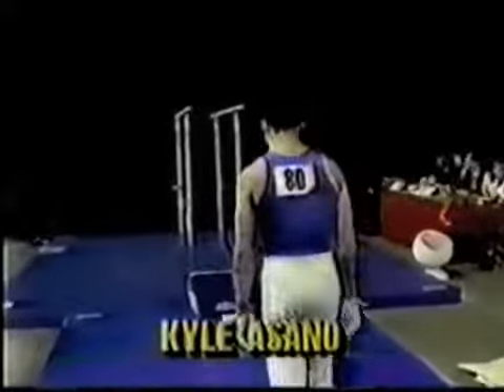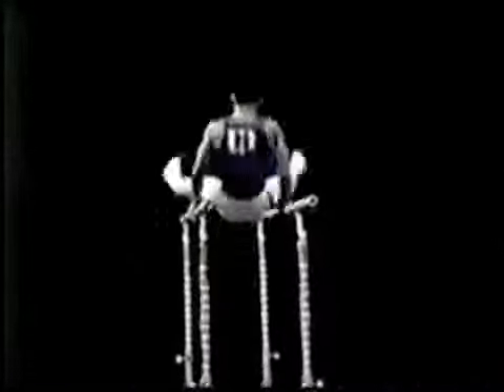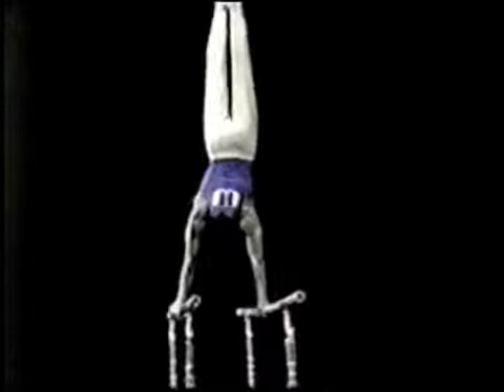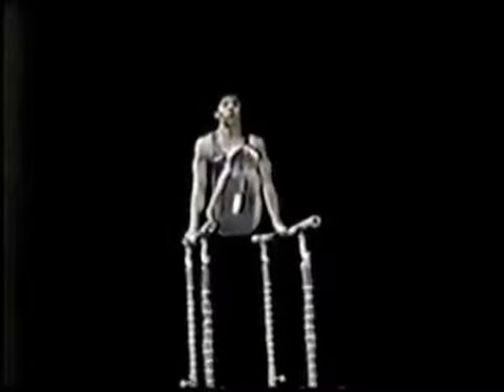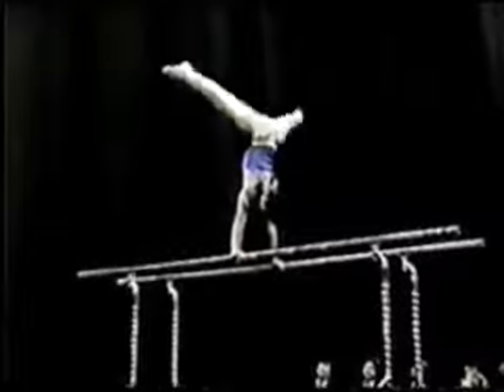Kyle Asano will be up first on the parallel bars. Glide kip, reverse straddle, drop peach. Stutz handstand. He's having a little trouble. That was kind of a neat move — using a little originality on that leg cut turn.